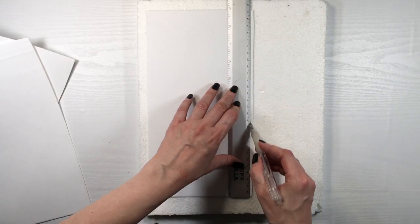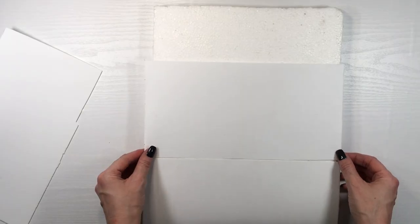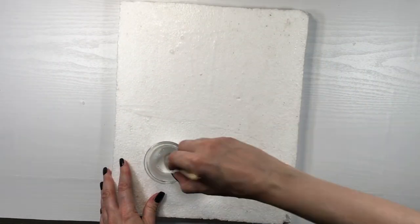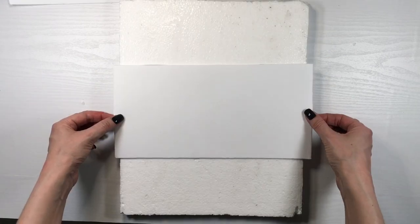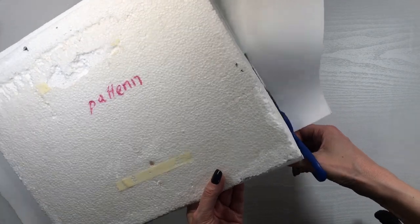I need the middle part to be bigger than the top and bottom part, so I'm just going to be cutting them accordingly to the size of my styrofoam. Then I'm going to be gluing them using white school glue — the regular kind — and I let them sit overnight until they were pretty settled.